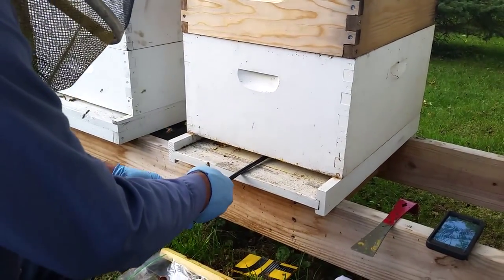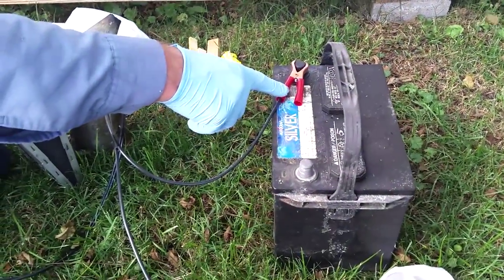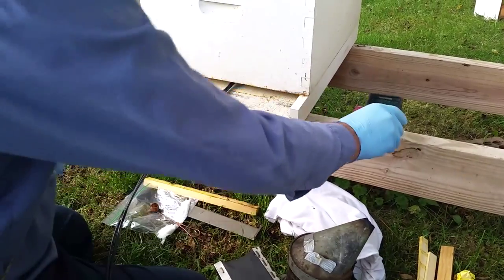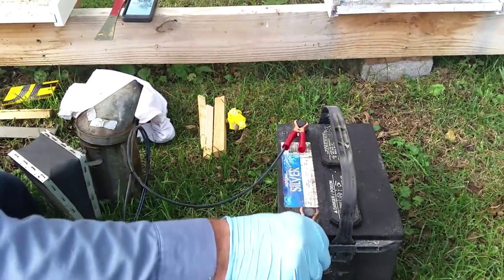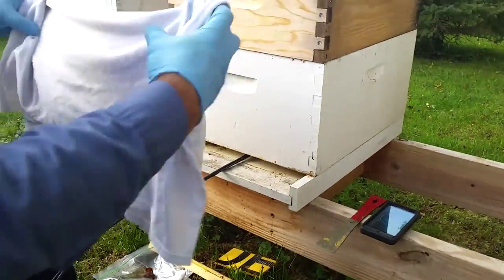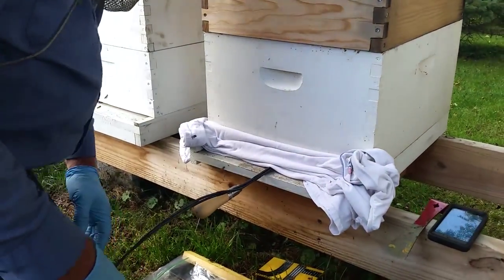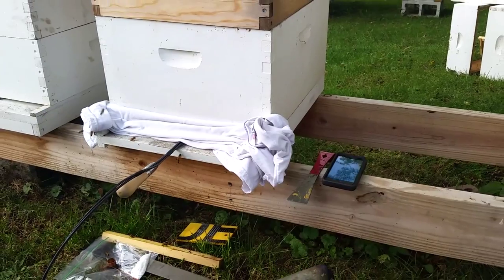I'm going to run this back in to about halfway into the hive. I've got my positive terminal already connected to the battery. I'm going to set my timer, hit start, and connect my battery cable. You can take your rag and go ahead and close up your hive. Now we time out for two minutes.